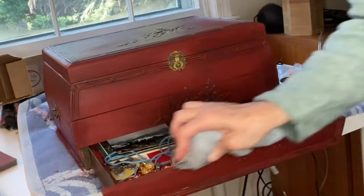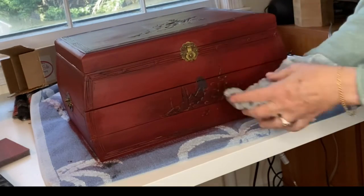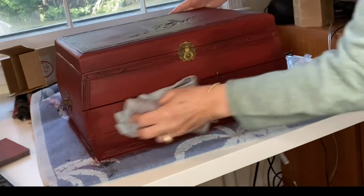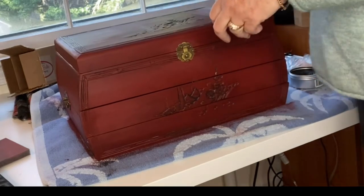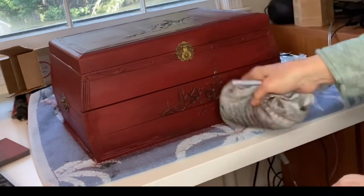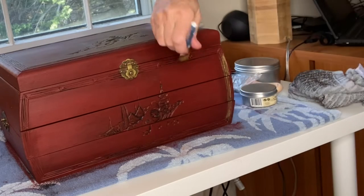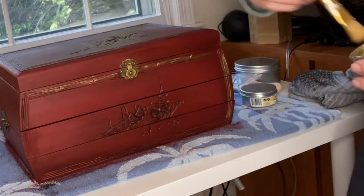I decided to add even more dark wax into the detail just to really make it stand out, and then I'm going to add gold on top of the dark wax for a little bit of glam and shimmer — it needed something else and it tied into the hardware. This is the Dixie Belle gold gilding wax and I'm taking a brush, dabbing it into the detail, and then wiping it back with my cloth.